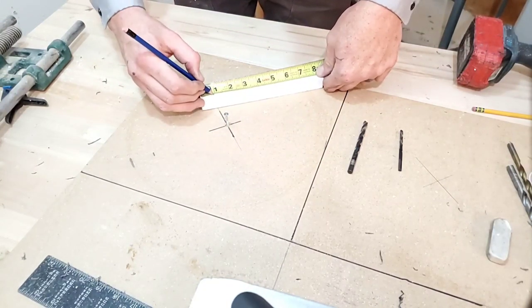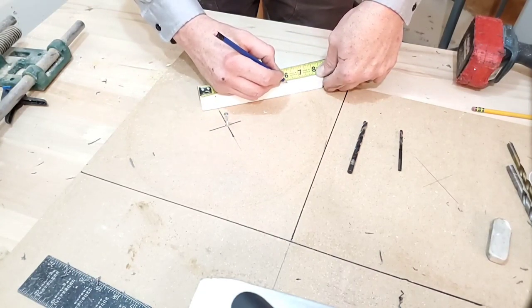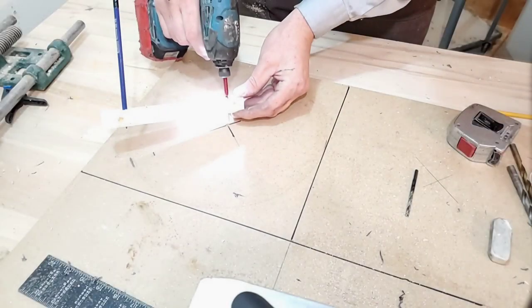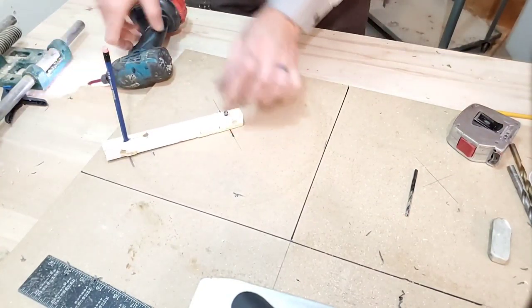Now I didn't have a compass, so I had to make one. It was as simple as drilling a hole one inch in and then adding on top of that whatever dimensions I needed. Then we just put a screw in the center hole and pivot around on it.